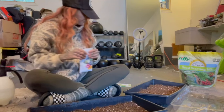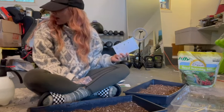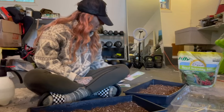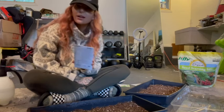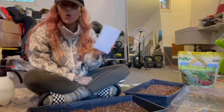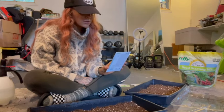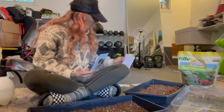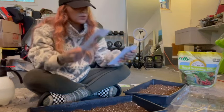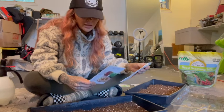You'll be planting new ones every two weeks to have a constant flow. Make sure to use a seed marker to write down what you planted - I'm the worst at that, so do better than me! Next is upland cress. If you're familiar with watercress, it's very peppery and refreshing. The back of the packet is cool because it tells you what nutrients you're getting from your microgreens.